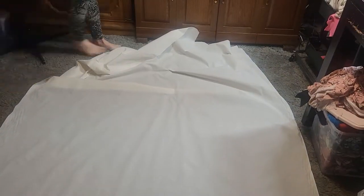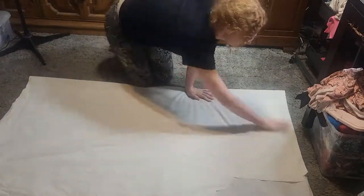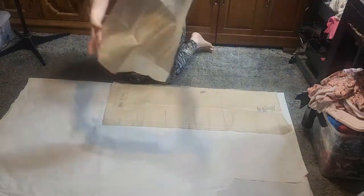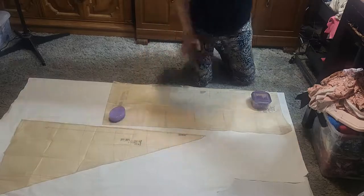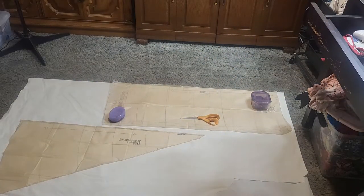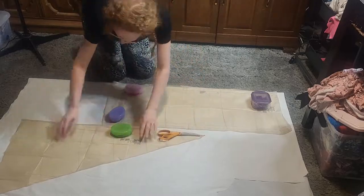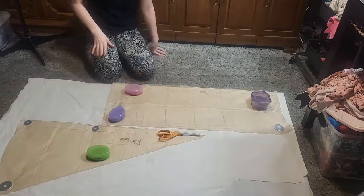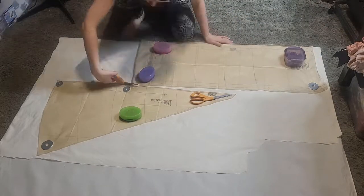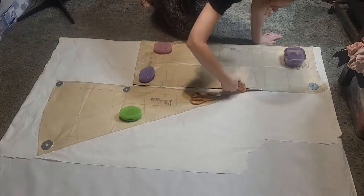Alright, the first thing we have to do is cut out the pattern, and to do that I have to haul out my log of muslin as you just saw. Laying out the pattern and adding some weights — and I got a little visitor. Just finding more stuff that I can use to weigh these things down. And there I go cutting.